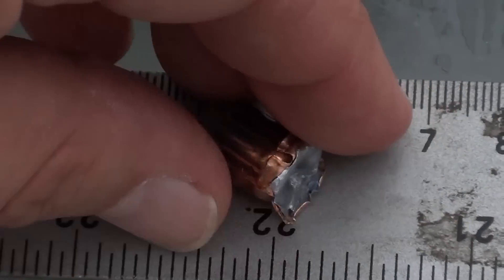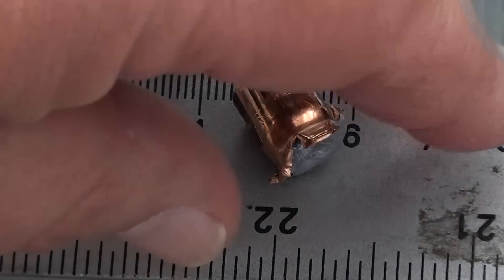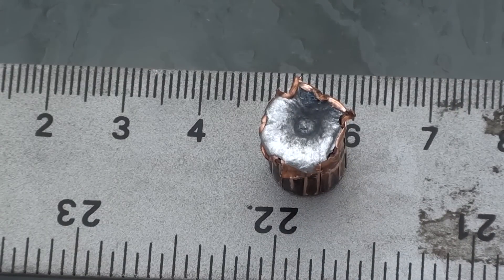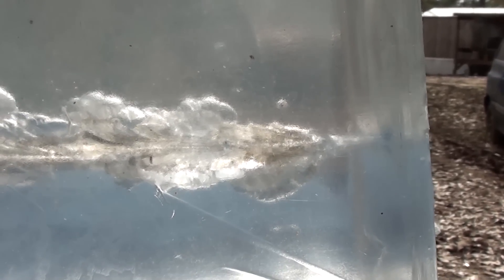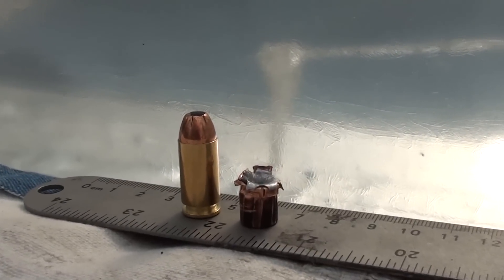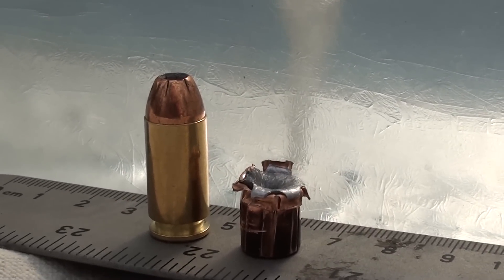Look at the trauma it caused — 22 inches, pretty damn deep. Pretty wicked wound track. Here's the side view: from about 1 to 3 inches you can see it develop. That is a pretty wicked wound track. You can see it starts to taper — a little imperfection in the gel — but you can see the streamline, where it tapers, and then that's where it streamlines on down. There's what it used to look like, and there's what it looks like now.